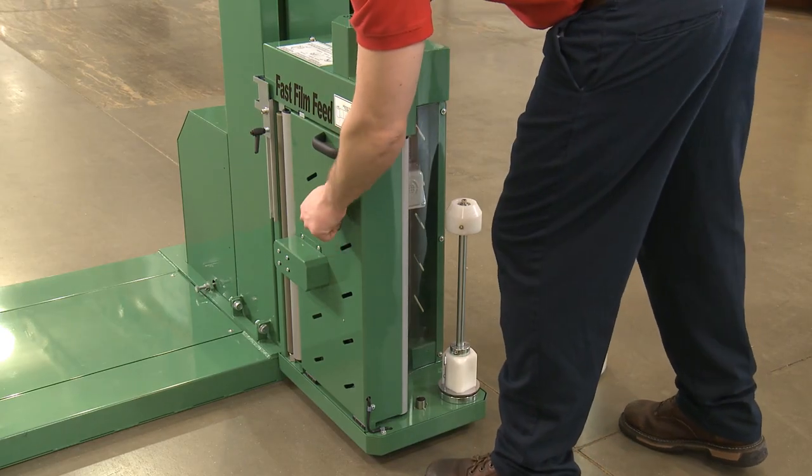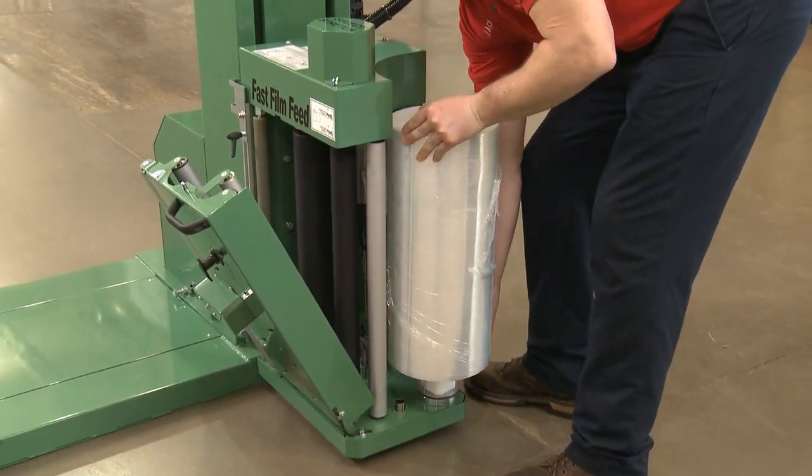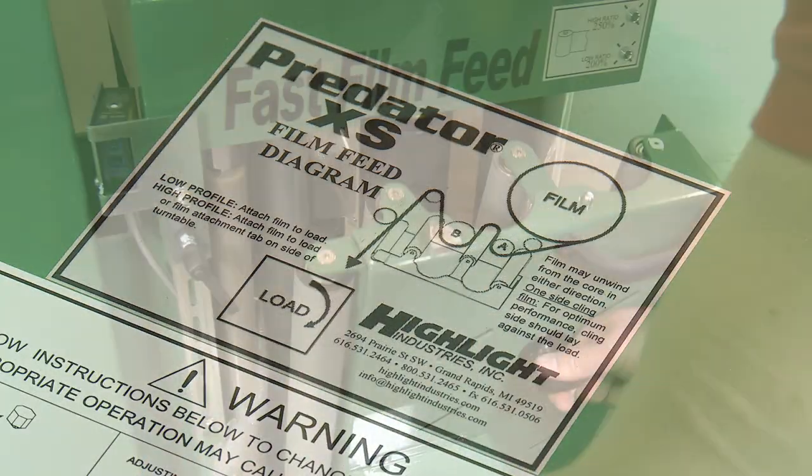To load film, open the film carriage door. Place the film on the core holder. Pull off about 5 feet of film and thread it through the rollers following the threading diagram, and close the door.